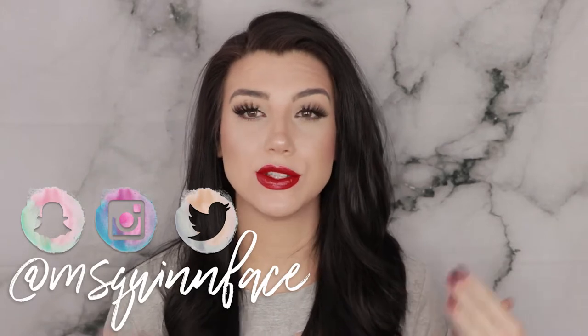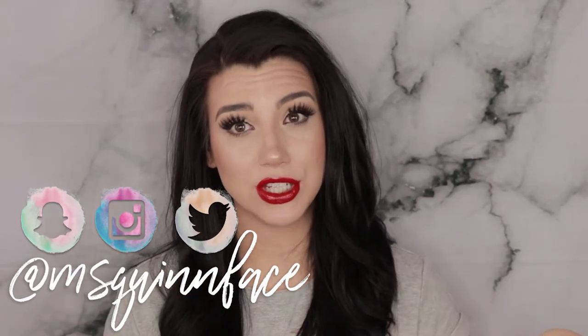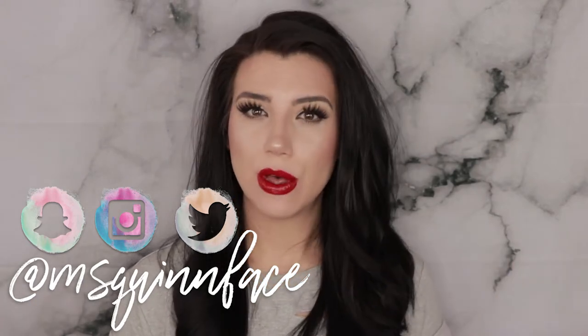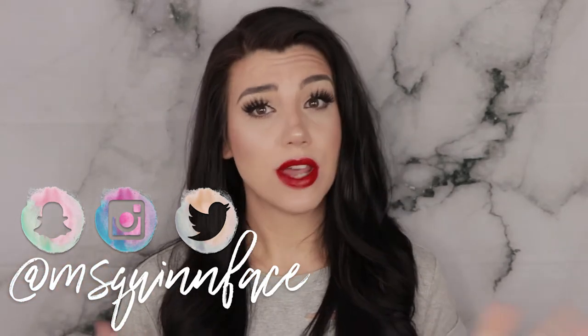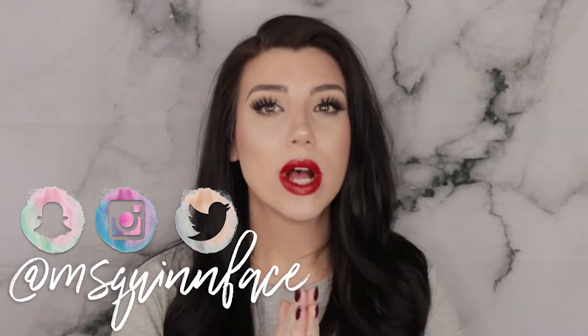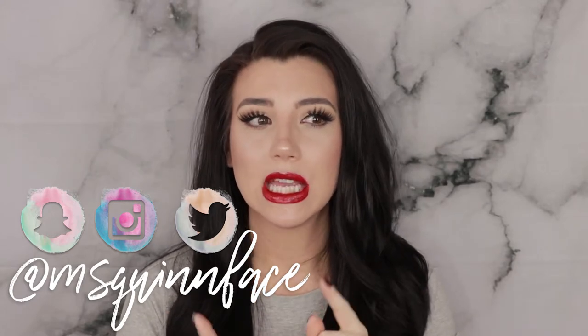Hey, what's up guys? Welcome back to my channel. Today I wanted to do another swatch video where I do live lip swatches for you guys of an entire collection. You guys really seem to enjoy — a week and a half ago I did one doing all the new Kat Von D lip liners. So I figured why not sit down and do another swatch video. The ones we are going to do today are the Smashbox Be Legendary Liquid Metals and Liquid Pigments.